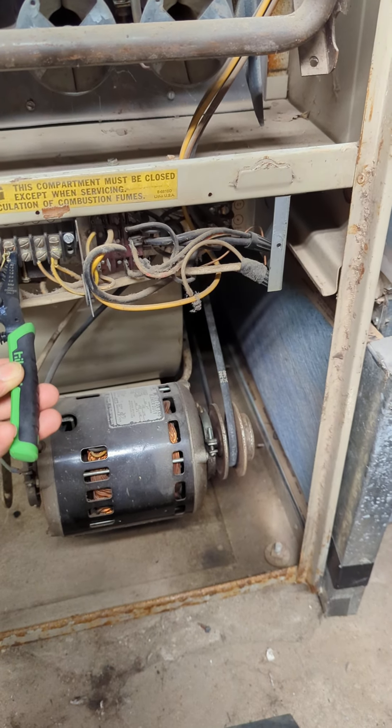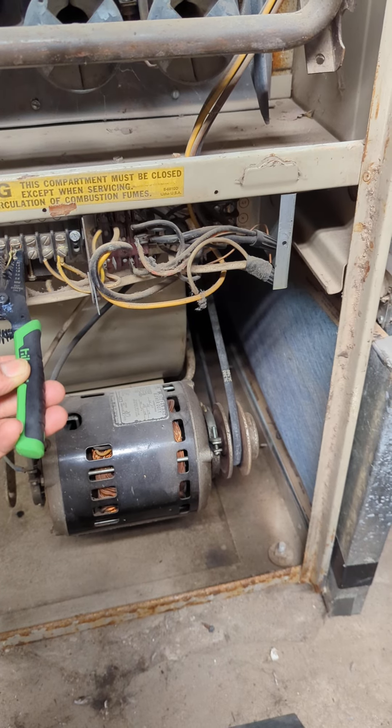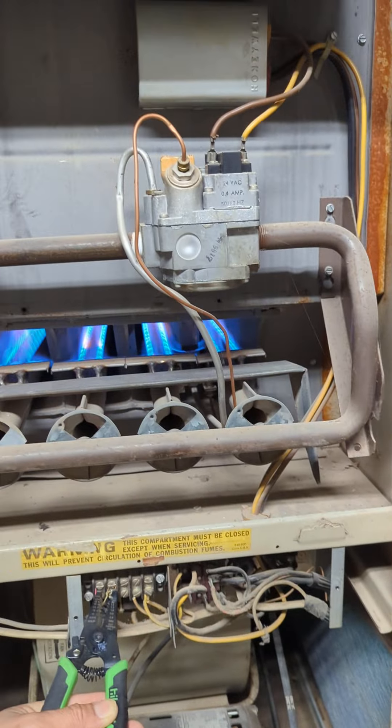I'm also gonna check that component there. The belt looks new, but if it's not new or it's loose, it will make a squeaky noise. But this unit here is really, really old.